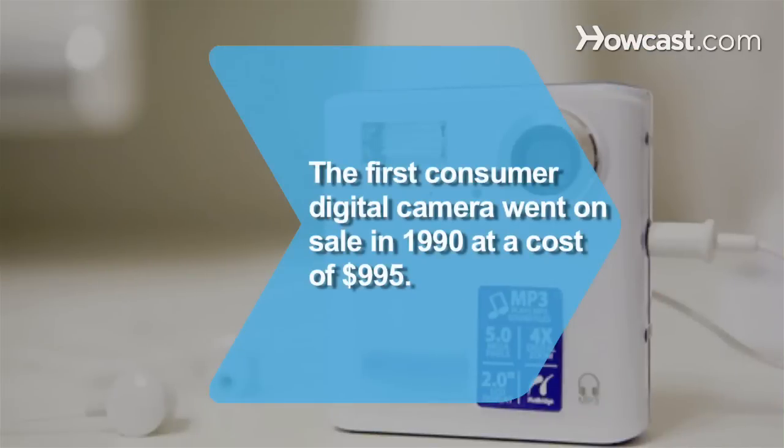Did you know? The first digital camera offered to the general public went on sale in 1990, cost $995, and took grayscale photos.